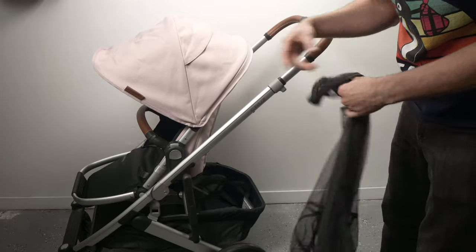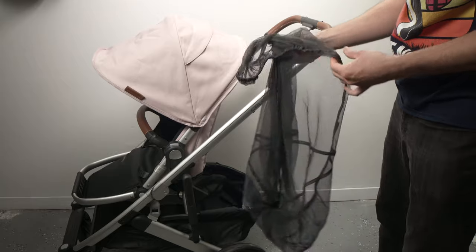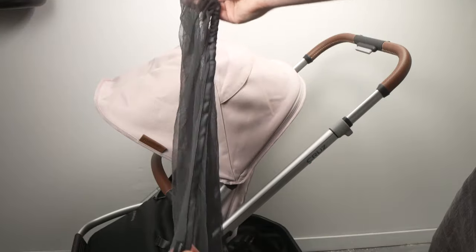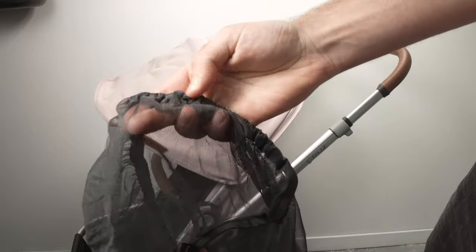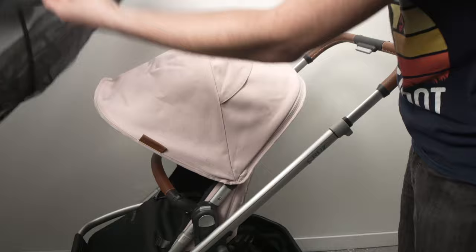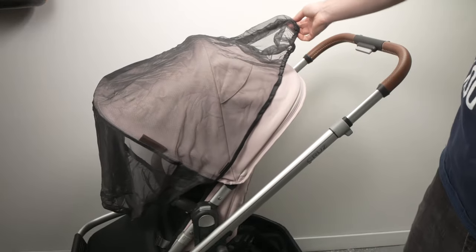In this video I'll show you how to install the bug shield on your UPPAbaby Cruz or Vista stroller. Take the bug shield and at each end there's some crumpled elastic that looks like this one. Also make sure that the UPPAbaby logo is on the left side and facing outwards.